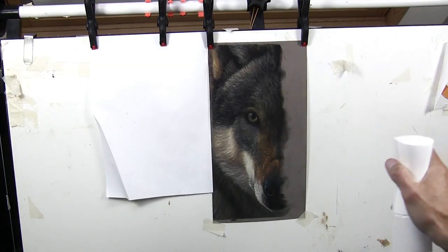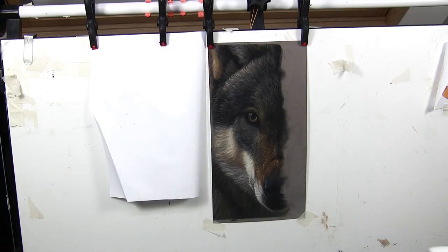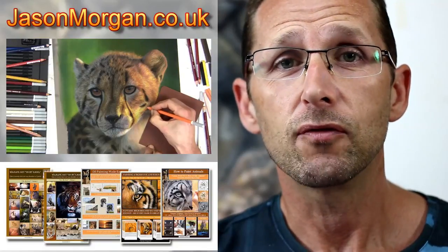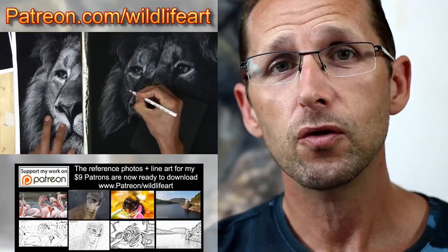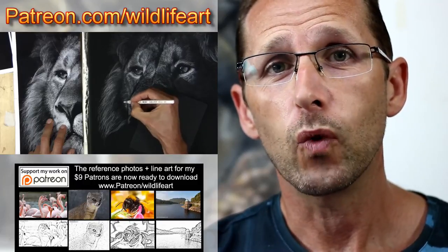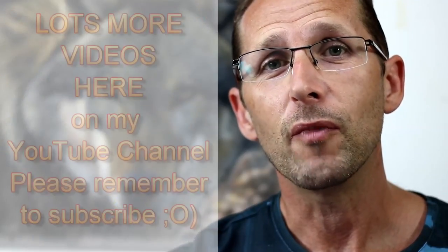On my tutorial website at jasonmorgan.co.uk I've got lots of full-length videos, some up to eight or nine hours long, plus eBooks. If you're looking for copyright-free reference photos to paint and draw from, wildlifeart-online.com has about 900 or more photographs. You're also welcome to join my art community on Patreon at patreon.com/wildlifeart, where every month I put up new videos, reference photos, and wildlife line art. Love to see you there or here on my YouTube channel.